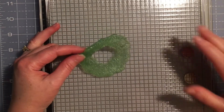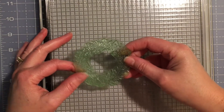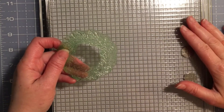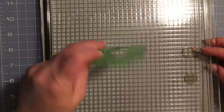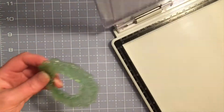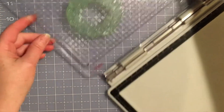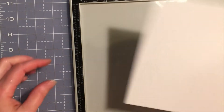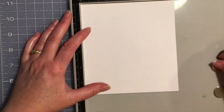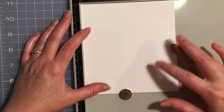Hi everybody! I wanted to show you how the Layering Wreath and Pinecone stamp set from Hot Off the Press works with the Tim Holtz stamp platform. I'm going to take my wreath — which is tinted green from all the use I've been giving it — and place it on the inside lid of the platform, with some white cardstock. I'll just align the corners and secure it with magnets so the paper doesn't lift up.